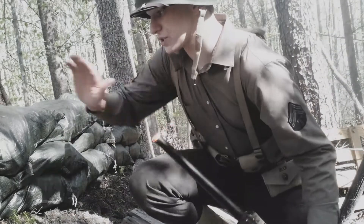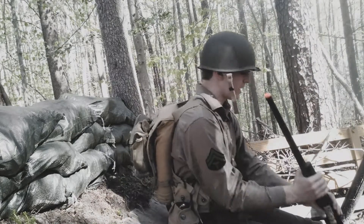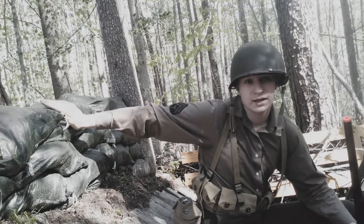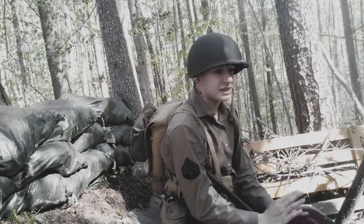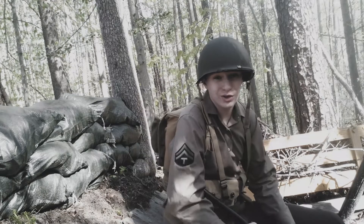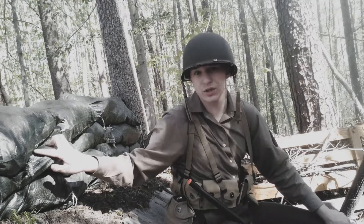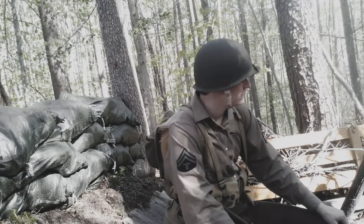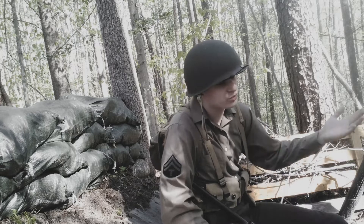These sandbags are ones I got off Amazon. They're not the period-correct canvas type ones, but they absolutely work and I think they look amazing. I filled them with dirt, but not from here. I actually got these sandbags back in October 2021 when we were making a World War II display for a trick-or-treat event. The canvas ones are really expensive, so I bought these. They have logos, but if you pack them right, you can position them so the logos aren't really visible. There are 30 of them — I think we got them for about 15 bucks on Amazon. Really cheap.